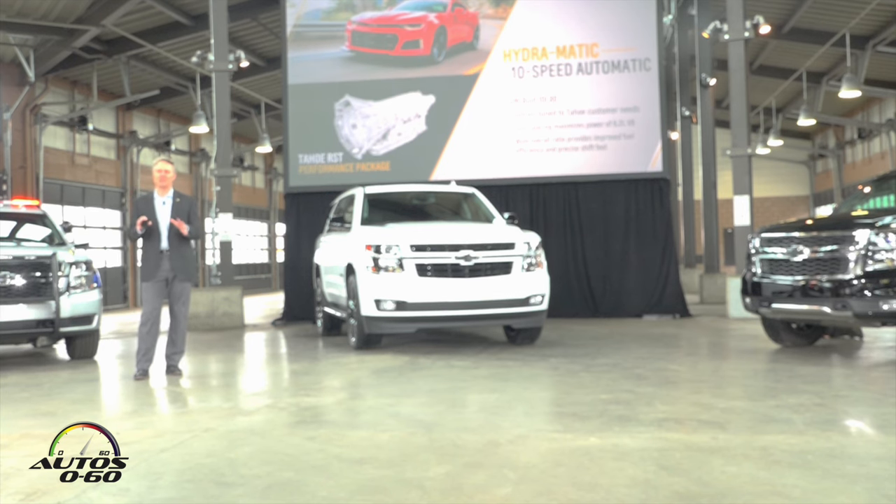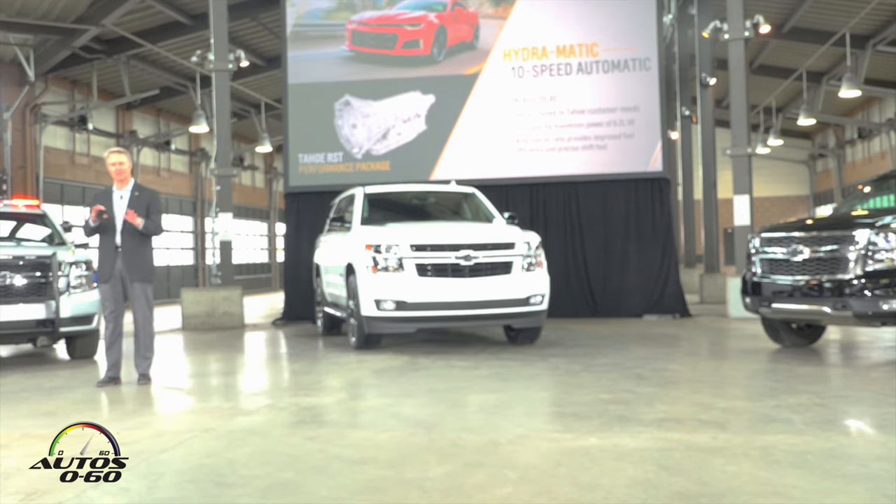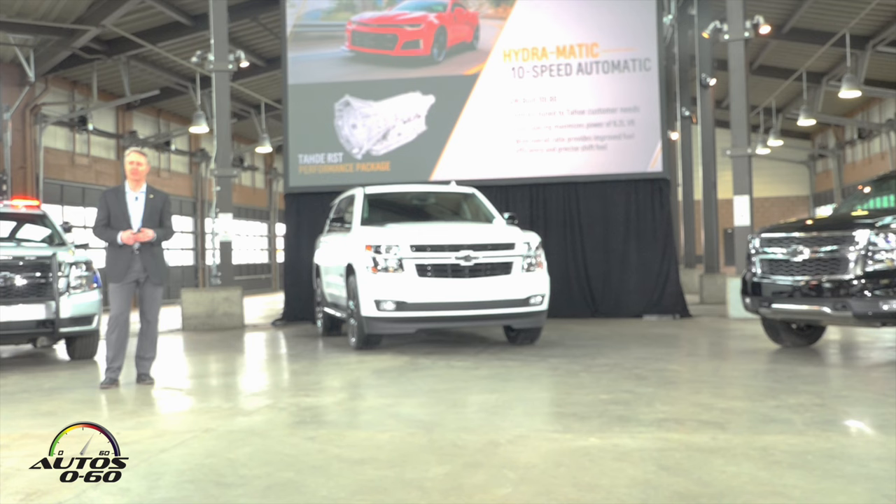This transmission is built in our Romulus transmission plant right here in Michigan. It has a unique bell housing and unique attachments for this particular application, but all the controls are designed, developed, and tuned in-house. Mark Kaliszewski, our Assistant Chief Engineer for the 10-speed, is here with us today and can answer technical questions on the transmission. For those of you who have driven this transmission in a ZL1 Camaro, I think you'll agree — this transmission is fantastic.